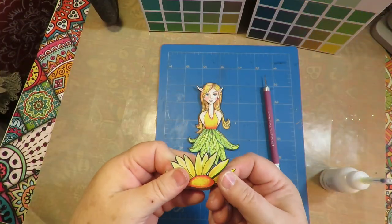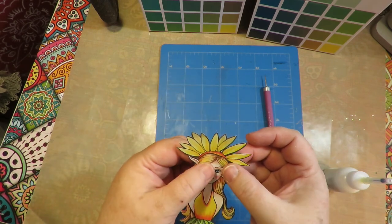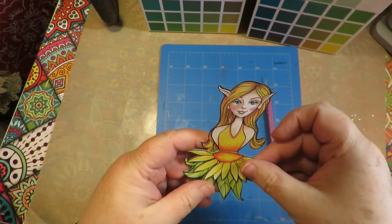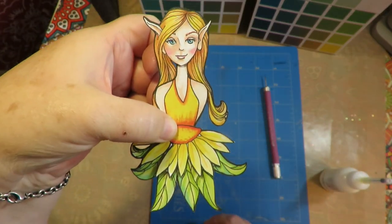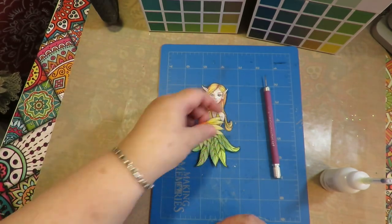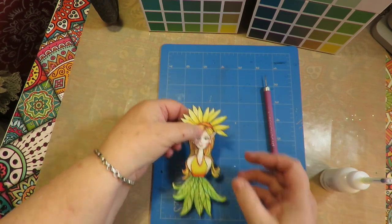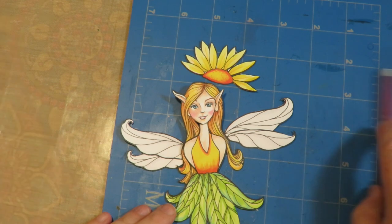This flower piece is made to be used in three different ways. You can put it behind her head like a flower crown - just adorable! You can flip it upside down and put it in front at her waist, adding a dimensional element to her dress. Or you can use it on your page, draw a stem, and add it somewhere as a page element. Three different ways to use that one flower piece - these little paper dolls are so versatile.